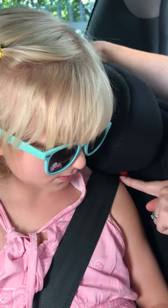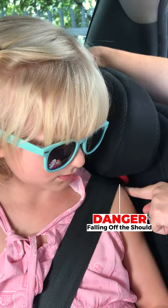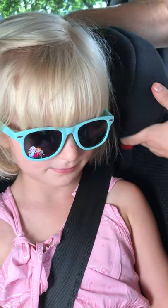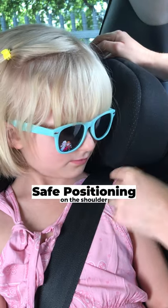Adjust the headrest. When it's too low it's falling off her shoulder, and if it's too high it's going to cut into her neck. The seat belt should come from just above her shoulder so that the seat belt is sitting in the middle of her shoulder.